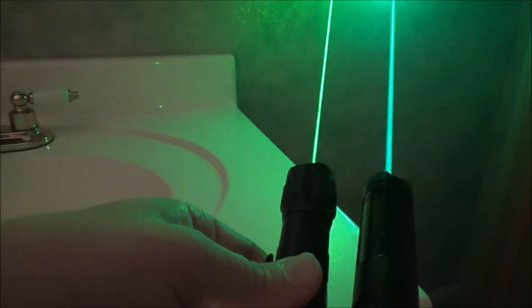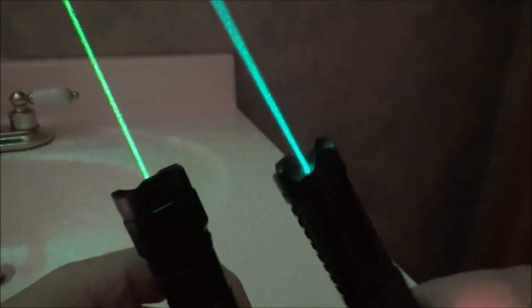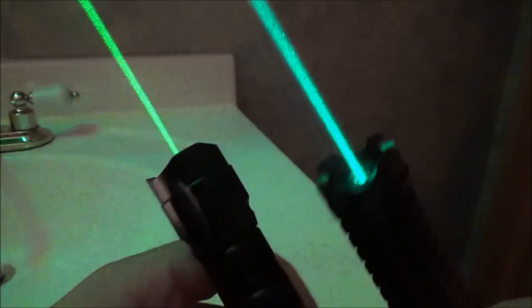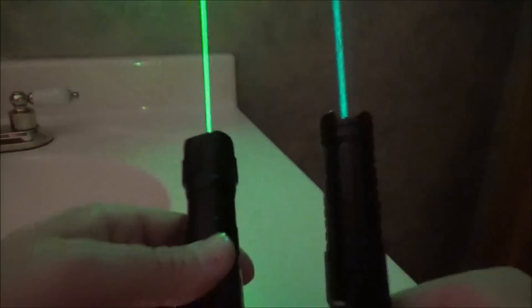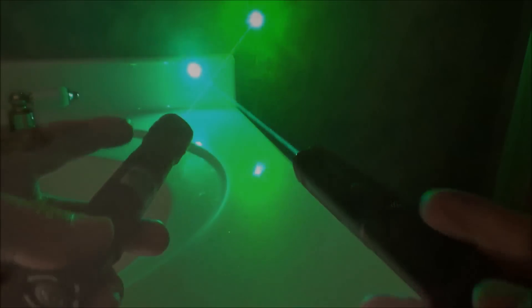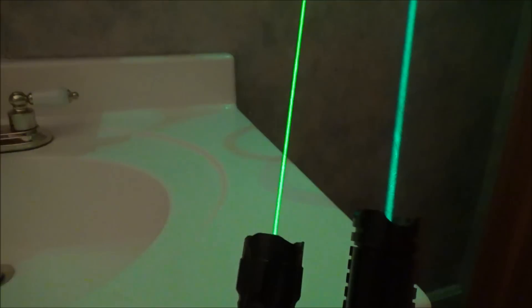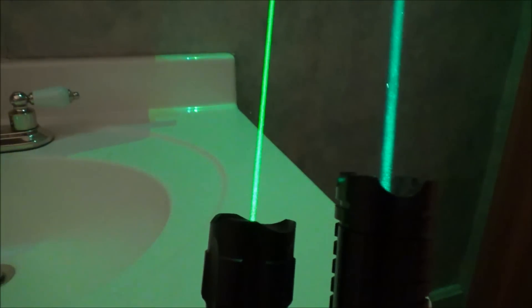I personally like the 520 color a bit better. Now, some of you will ask which is more visible. They pretty much sit around the same visibility, but technically speaking, if you had a 532 and a 520 of the same exact power, the 532 would be a little bit more visible. That's because the most visible wavelength to the human eye is 555 nanometers, but the difference between 520 and 532 is not really even that noticeable — for the most part they have pretty much the same visibility at the same power.